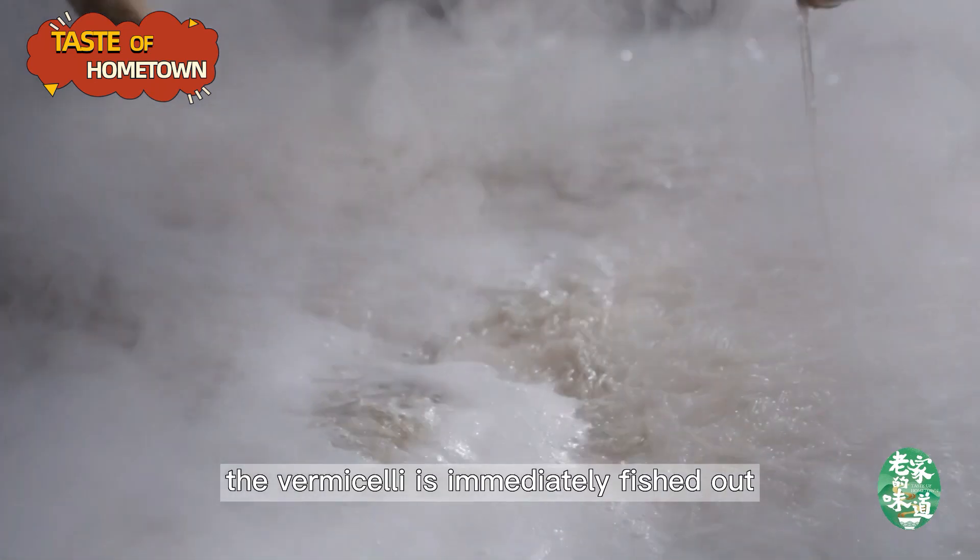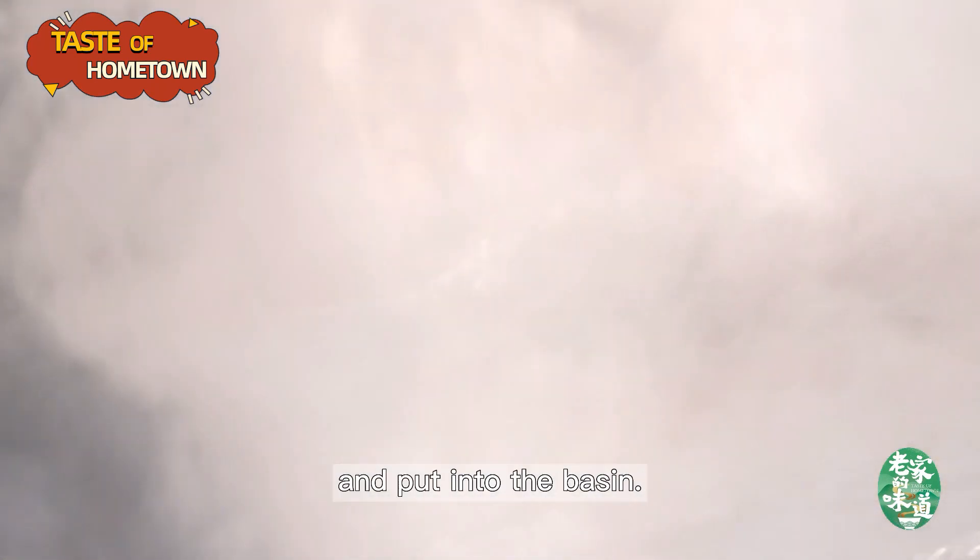After sinking and rising again, the vermicelli is immediately fished out and put into the basin.